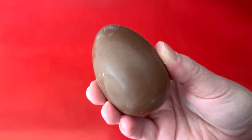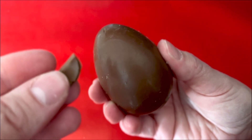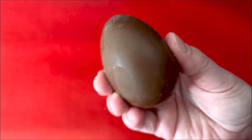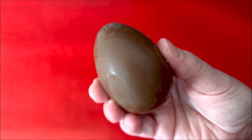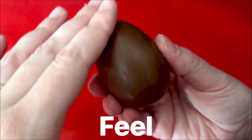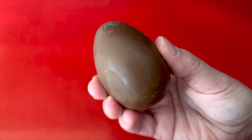Maybe we can taste the egg. I broke off a little piece of chocolate. Let's taste it. It tastes sweet and chocolatey. We can feel it — it feels very smooth. The egg feels very smooth.